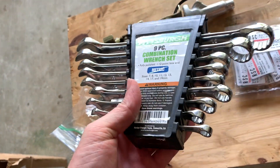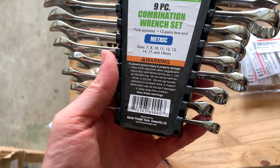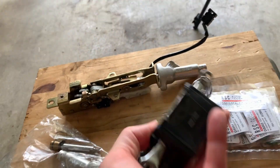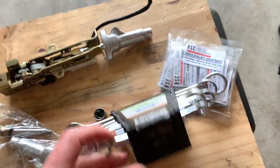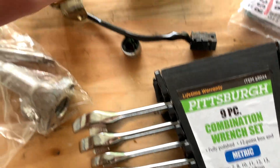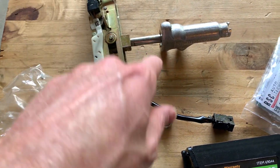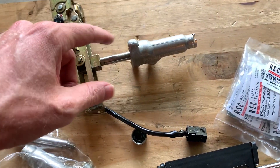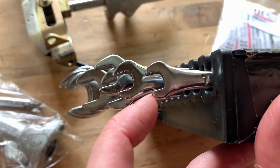I was originally using these Pittsburgh made-in-Taiwan type wrenches. These are made in Taiwan or India. To take these things apart you're supposed to take a 10 and a 7 and just turn it out, unscrew it. The problem is these things don't have a long enough reach.